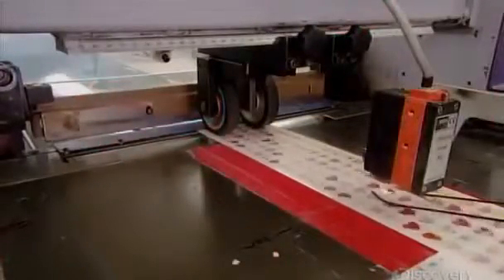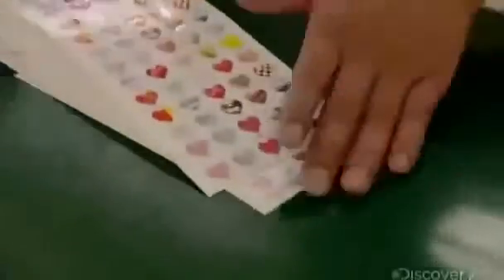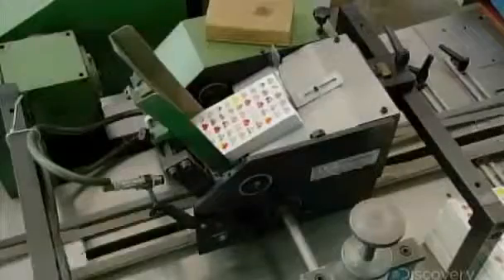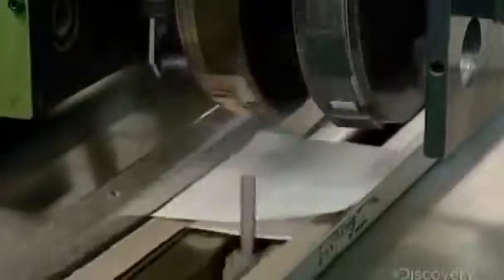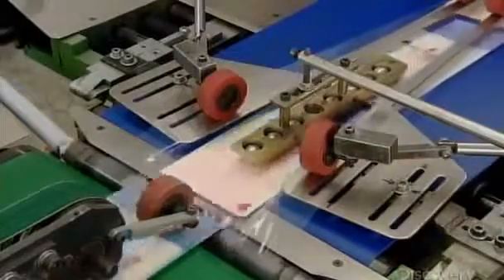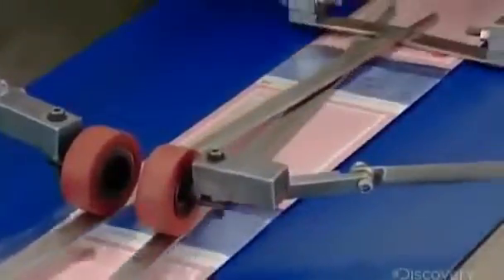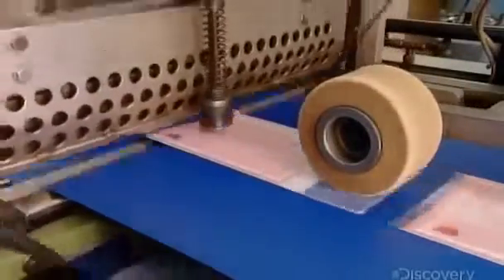The next machine cuts the stickers into sheets. Then it's over to a packaging machine, where an operator loads the sheets into a hopper. Wheels with little grippers collect the sheets and drop them in piles of two onto a backer card. The packaging machine then wraps plastic film around the stickers and seals the package with a static charge. A hot knife then cuts and seals it at both ends.